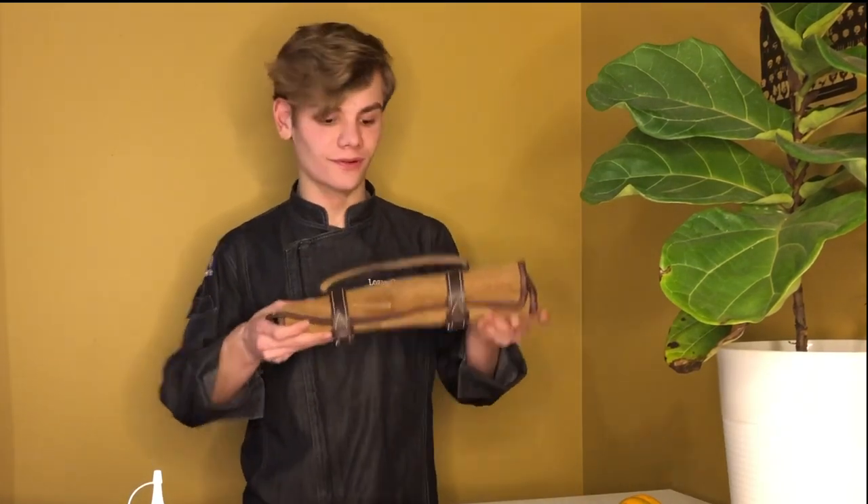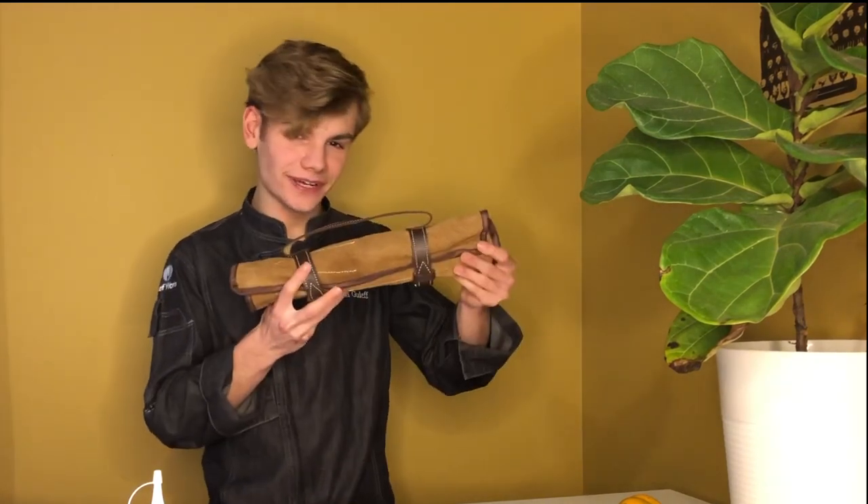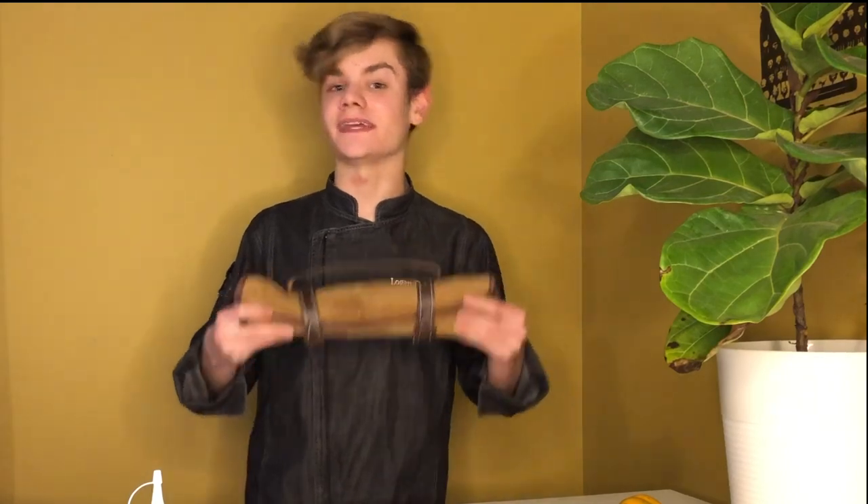Hey everybody, Little Engineering Chef here, and today I got this really cool little mini knife roll in the mail. Now it might look kind of ordinary, but inside are some really fantastic knives that I can't wait to show you. Let's open it up.